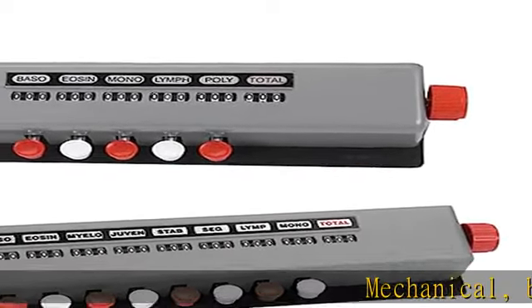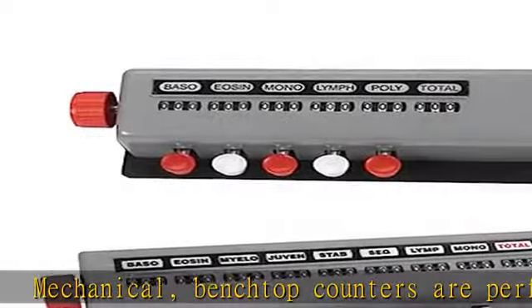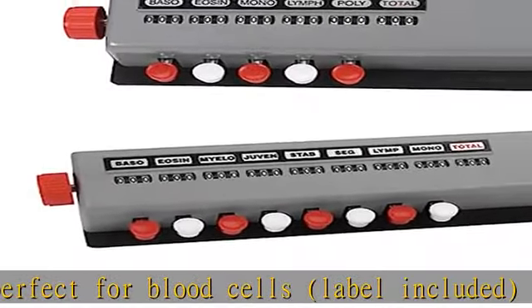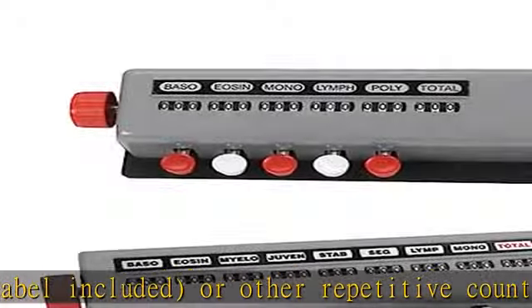Mechanical bank top counters are perfect for blood cells, label included, or other repetitive counting. Each key records up to 999. Key counter measures 320 x 76 x 56 millimeters. Check the description to get this product today at the best price.